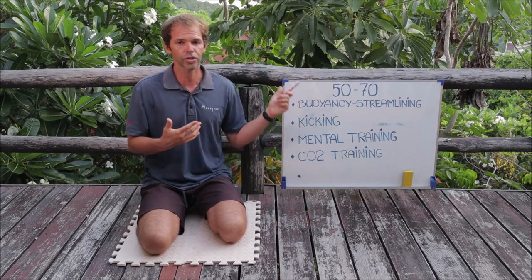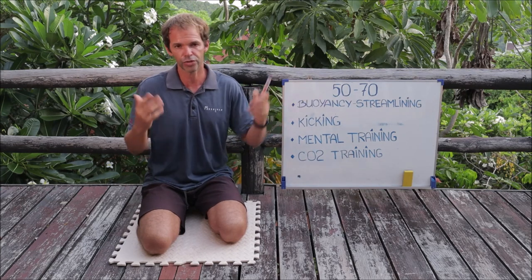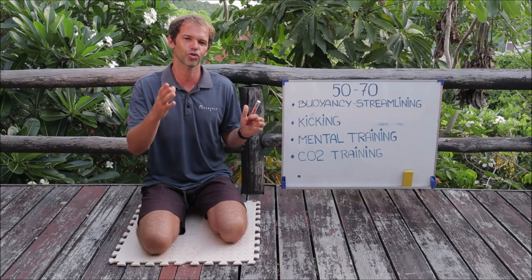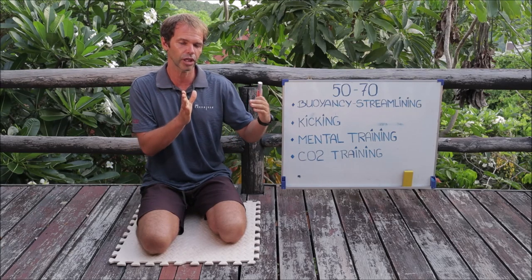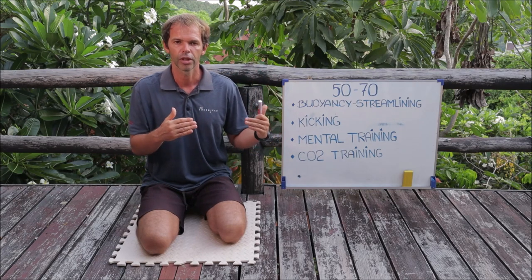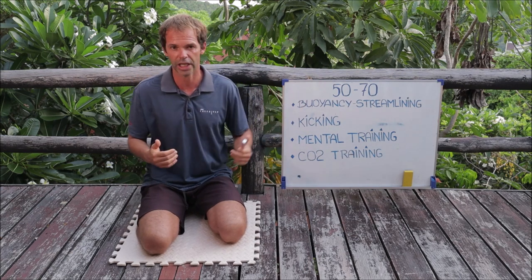After three weeks of such training, on a day when the freediver feels completely fresh and recovered, we're going to try 70 meters. We'll use the trick I described in a previous video — it's totally fine to turn around after 60 meters if needed, but if the freediver feels they can do 70, we do 70.